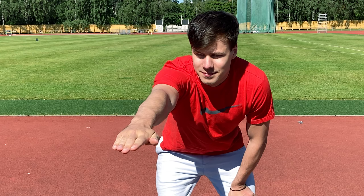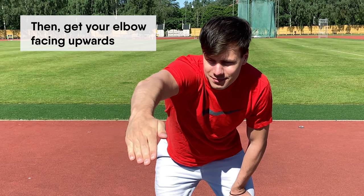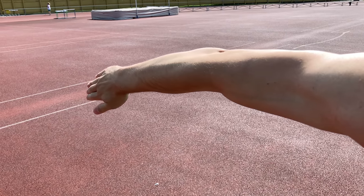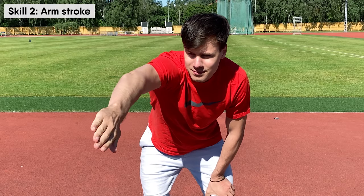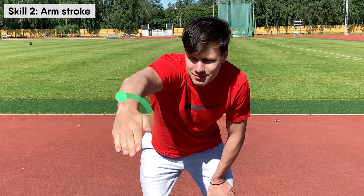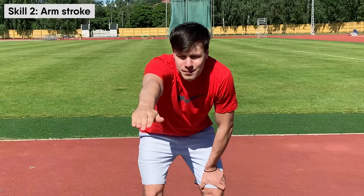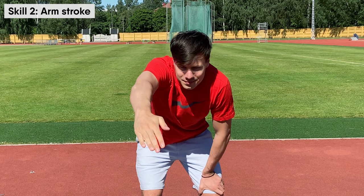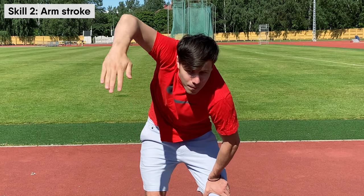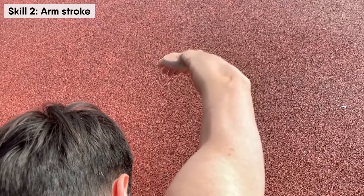Keep your fingers close to each other, then get your elbow facing upwards. Most probably your wrist will turn to the side — make sure to move your wrist back into a neutral position to get your arm in perfect position. This is the correct position of your arm for the arm stroke, and only this position will allow you to perform useful arm strokes.